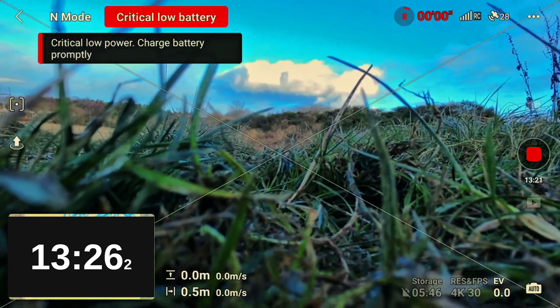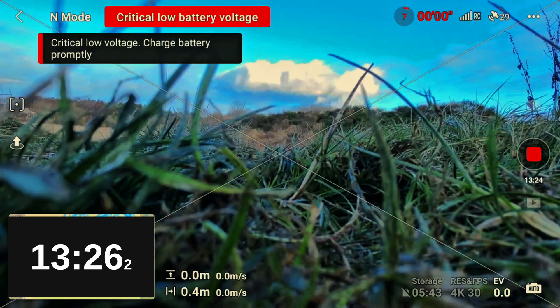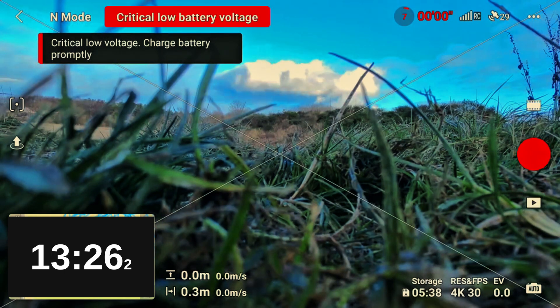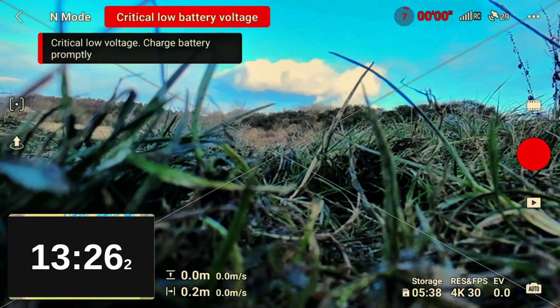This flight came in at 13 minutes 26 seconds — nearly a minute and a half extra — but still miles off DJI's quoted maximum flight time of 18 minutes. I know that's in ideal conditions, however I'm flying with no wind on a nice calm day. It was eight degrees, which will have some impact on battery life, but four and a half minutes short — I would argue that should not be the case.